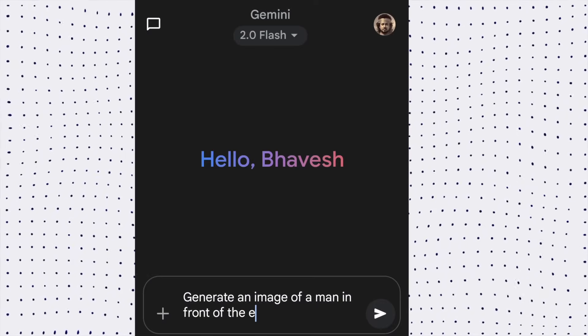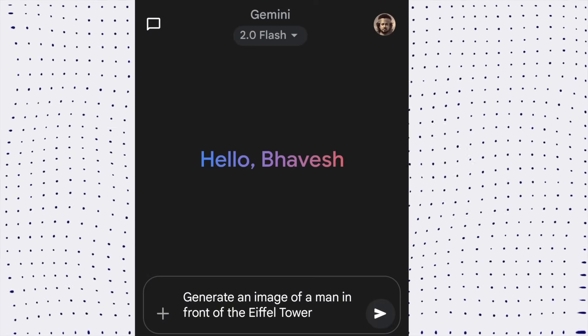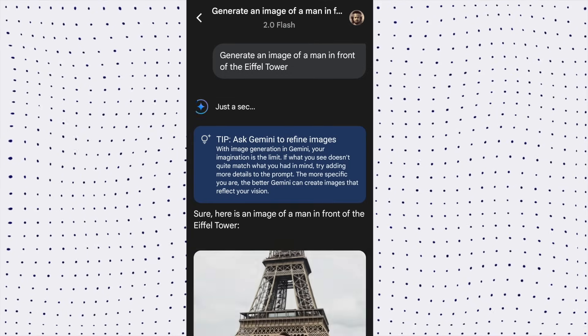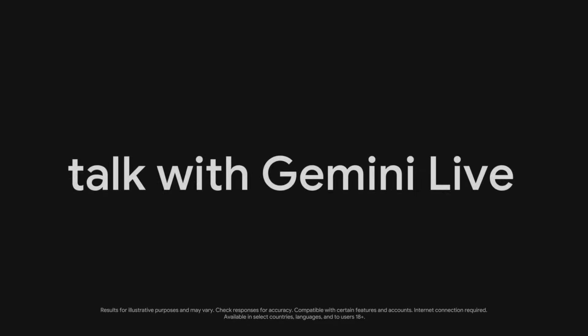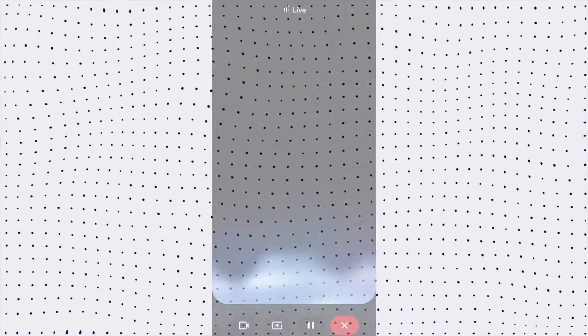You can also generate amazing images using Gemini. If I input the prompt 'create an image of a man in front of the Eiffel Tower,' this is the response it generates, and the quality of the image is amazing. You can also talk to Gemini models using Gemini Live.